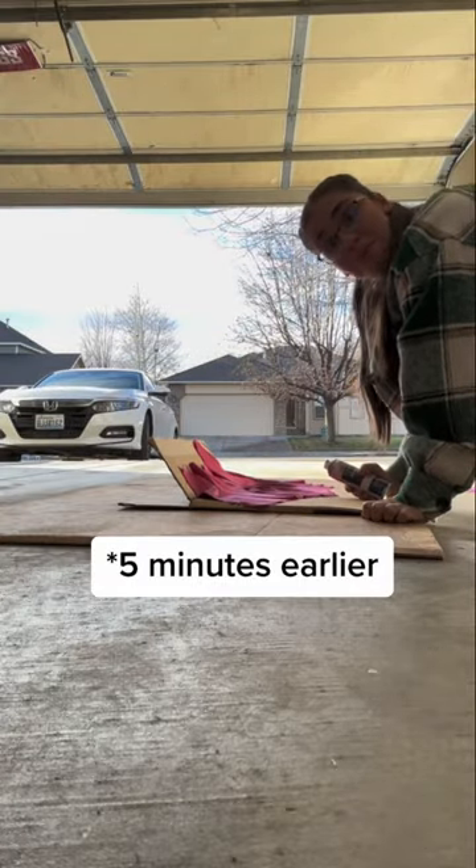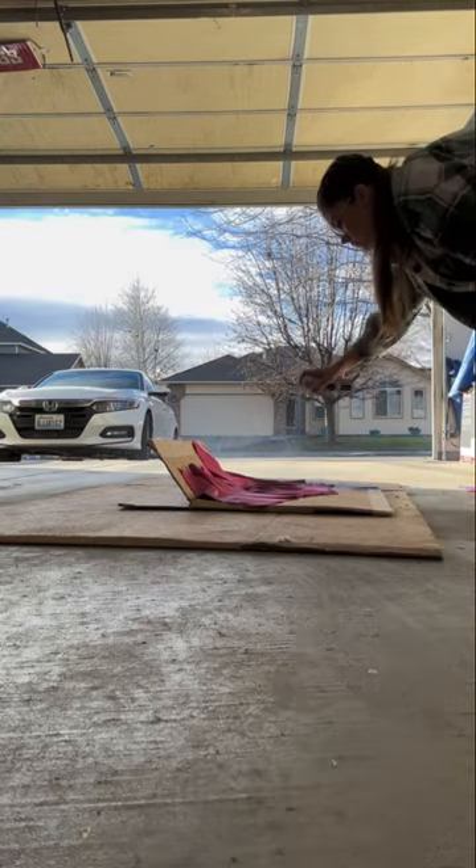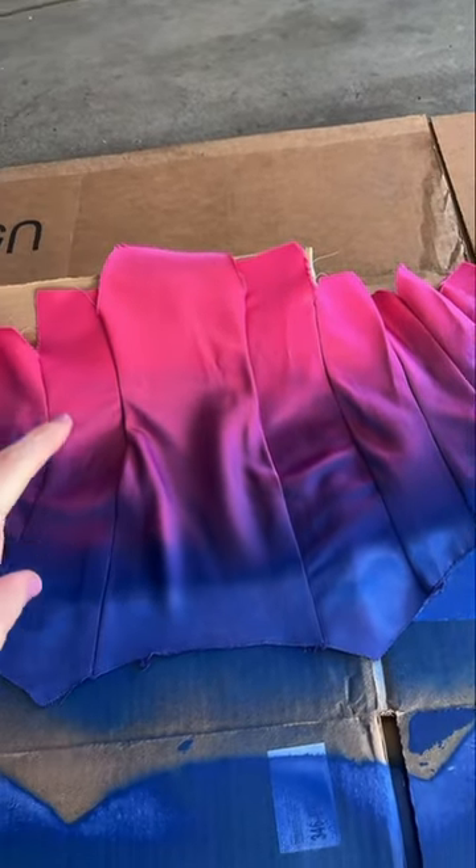This could go terribly bad. It's still drying, so it will look more even once it's done, but the ombré is so good.